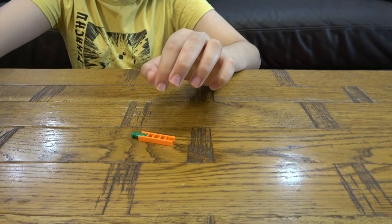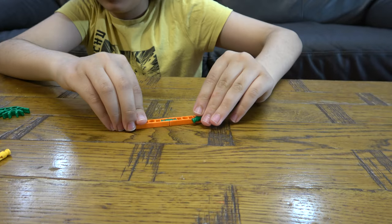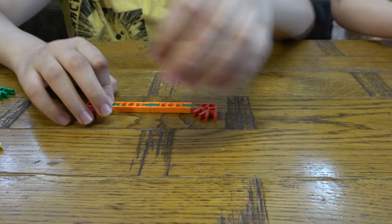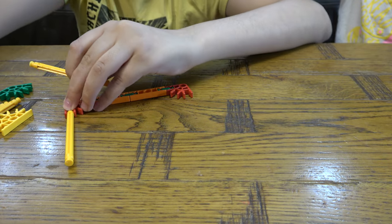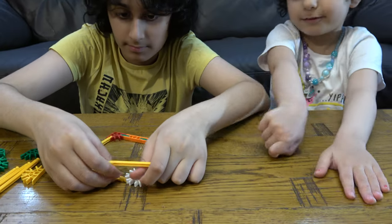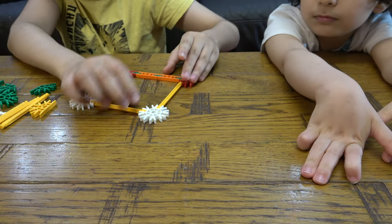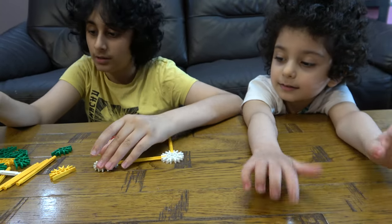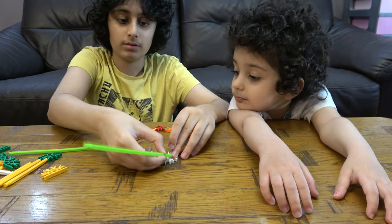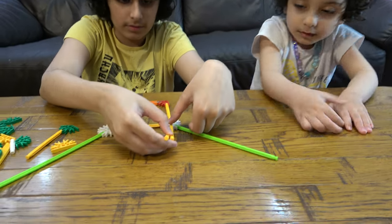First we're going to get these three here, like so. I'm going to place this here, and then these two on the side — like so. And then next you're going to get that there, and these two here.